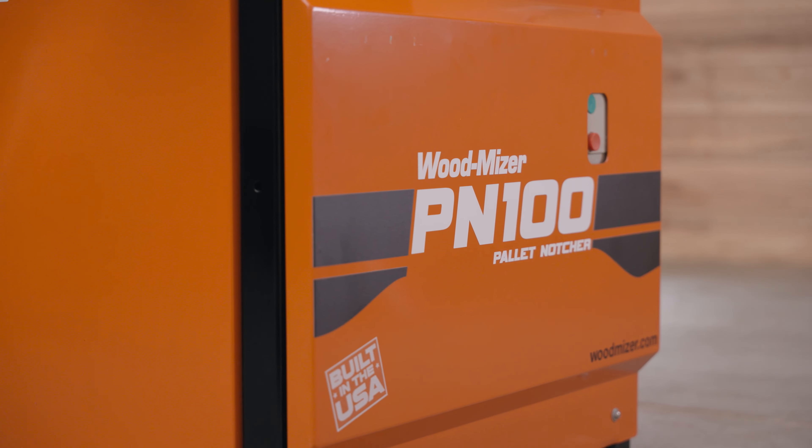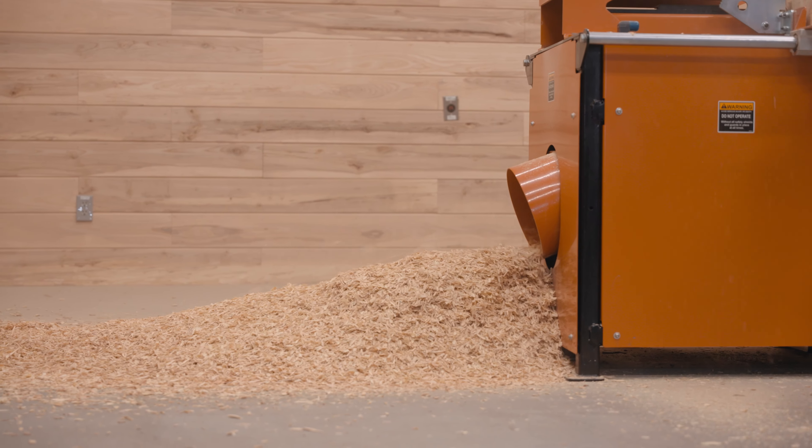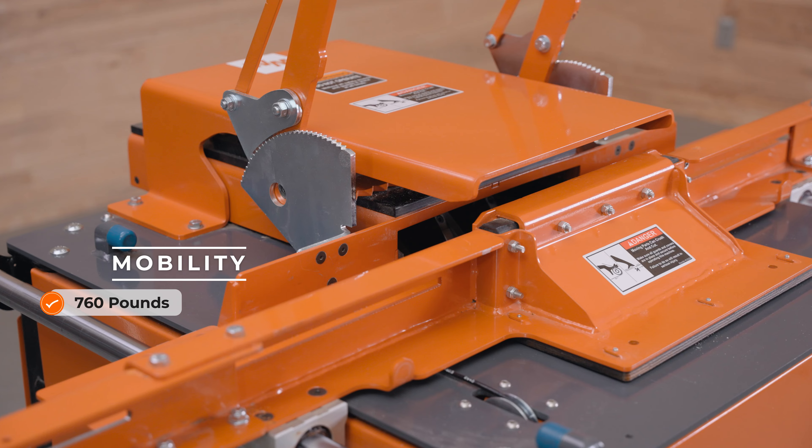A convenient 10 inch diameter dust collection port keeps sawdust away from the machine and the work area when connected with a dust collection system. 2000 CFM is recommended for dust collection.